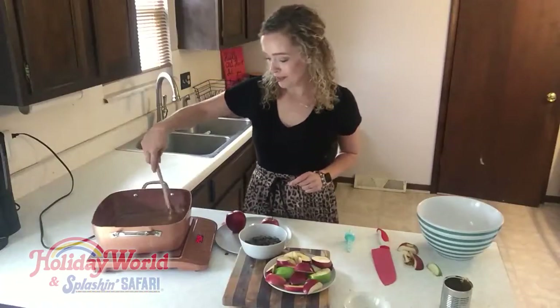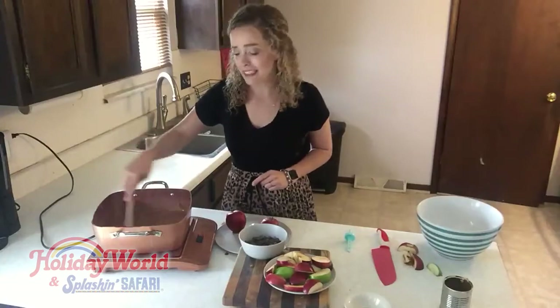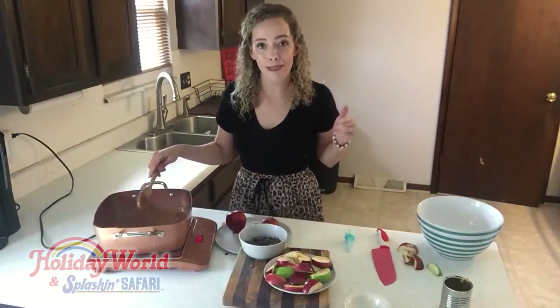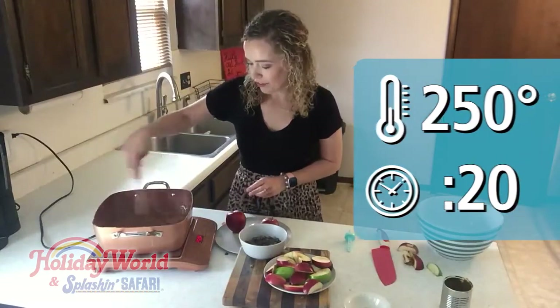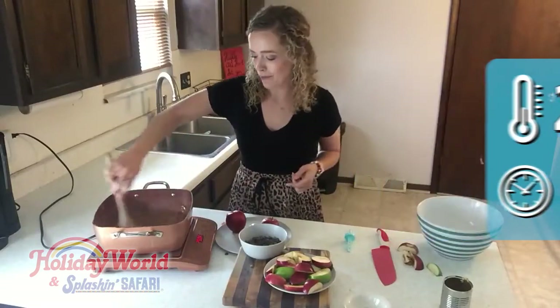Our caramel is almost done, it's really thickening up and it smells amazing. The bad news is I definitely broke my candy thermometer, got caramel all over myself, but this has a thermometer on it so I know it reached 250 degrees for at least 20 minutes, and it's got the timer too.